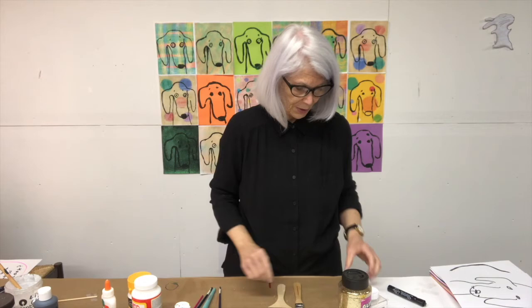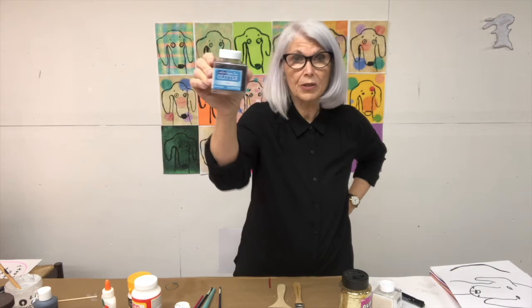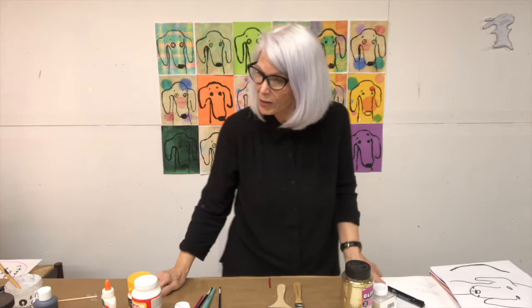You will need some glitter. I found some glitter actually called Crystal Diamond — it looks like diamond but it's not really diamonds. I also found some black glitter called Onyx, which is kind of awesome. If you want to make a dark painting, you can apply this black glitter to a dark background. Gold glitter or pink glitter would be great too — whatever you have at home will work on this project.